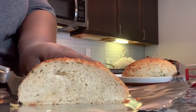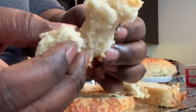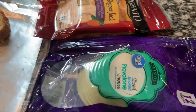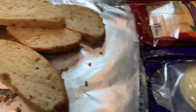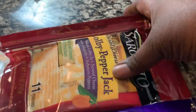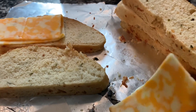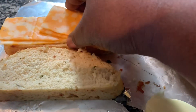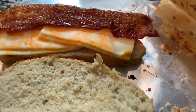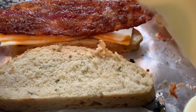This bread was so soft, delicious, moist, and just perfect. I really hope you guys give this recipe a try. For the grilled cheese I'm using some Colby pepper jack and provolone — use whatever cheese you prefer. I'm starting with two slices of Colby, then adding that amazing crispy sweet spicy candied bacon right in there.